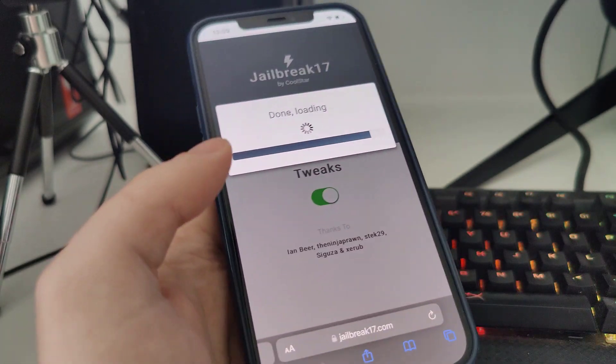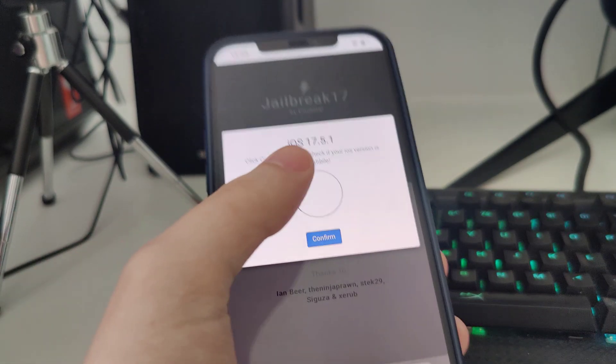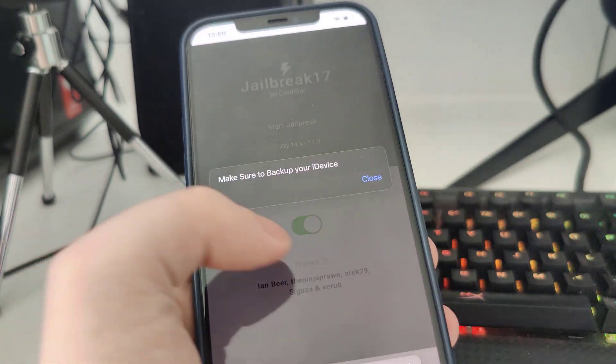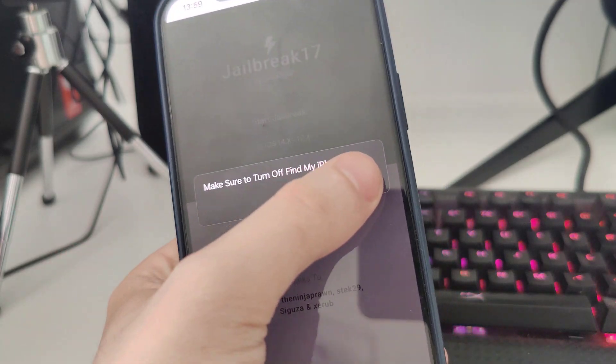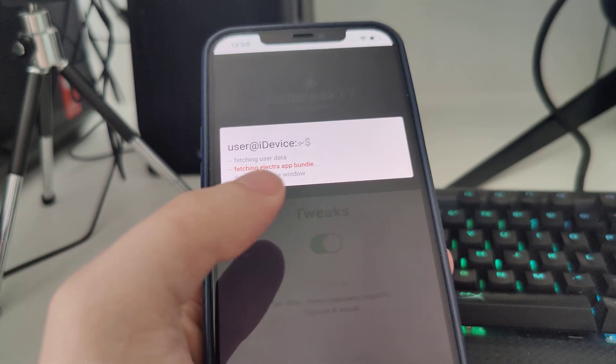Let's wait for this to finish loading — it has detected that we're running iOS 17.5.1, which is correct. Let's confirm, and just in case, make sure that you've backed up your iPhone or iPad.